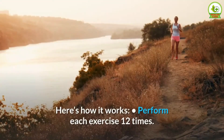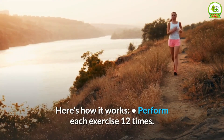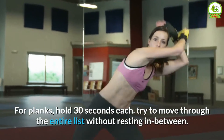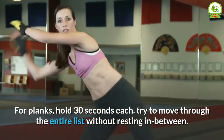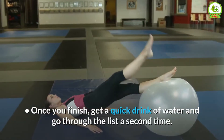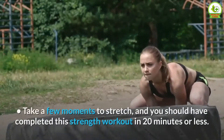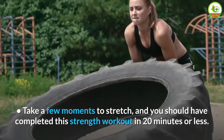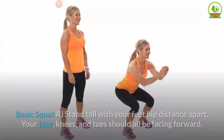Here's how it works: perform each exercise 12 times. For planks, hold 30 seconds each. Try to move through the entire list without resting in between. Once you finish, get a quick drink of water and go through the list a second time. Take a few moments to stretch, and you should have completed this strength workout in 20 minutes or less.